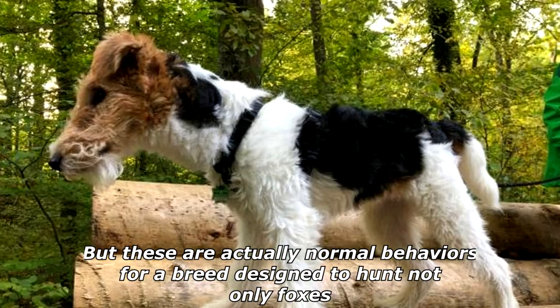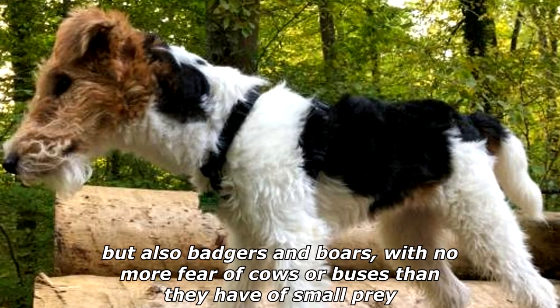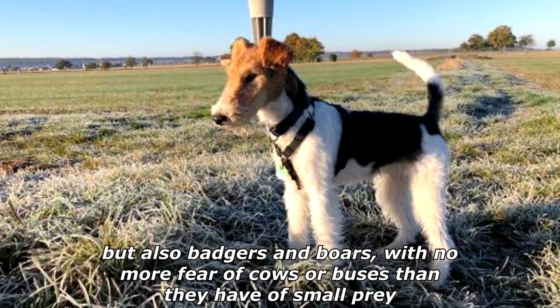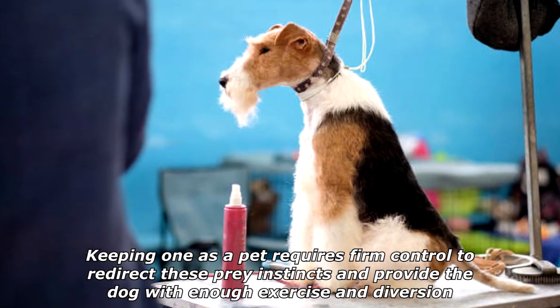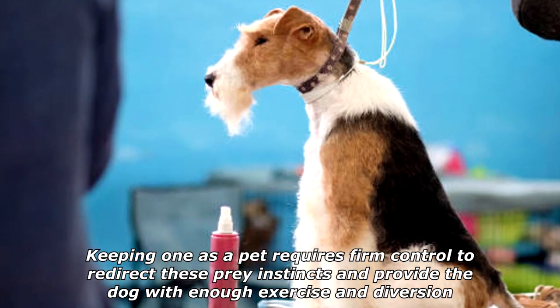But these are actually normal behaviors for a breed designed to hunt not only foxes, but also badgers and boars, with no more fear of cows or buses than they have of small prey. Keeping one as a pet requires firm control to redirect these prey instincts and provide the dog with enough exercise and diversion.